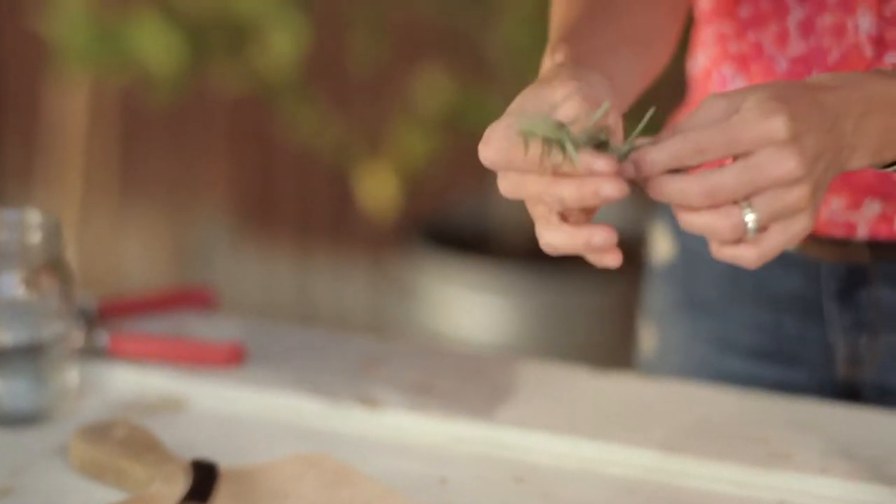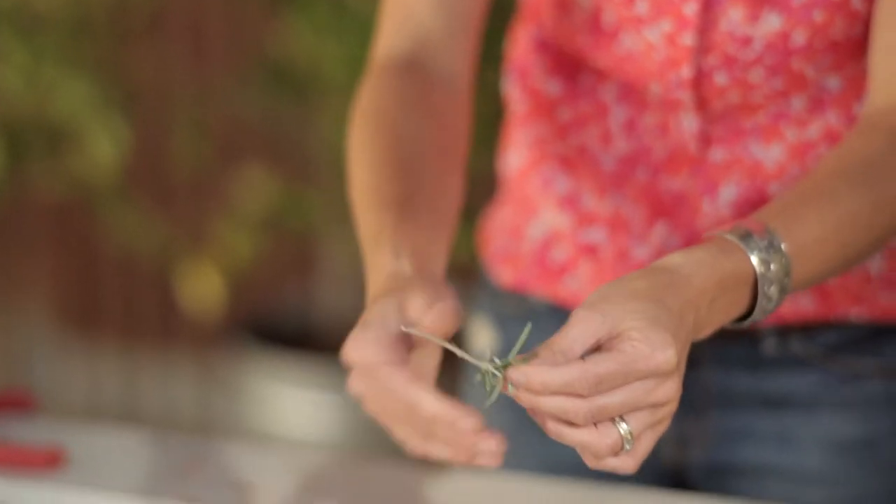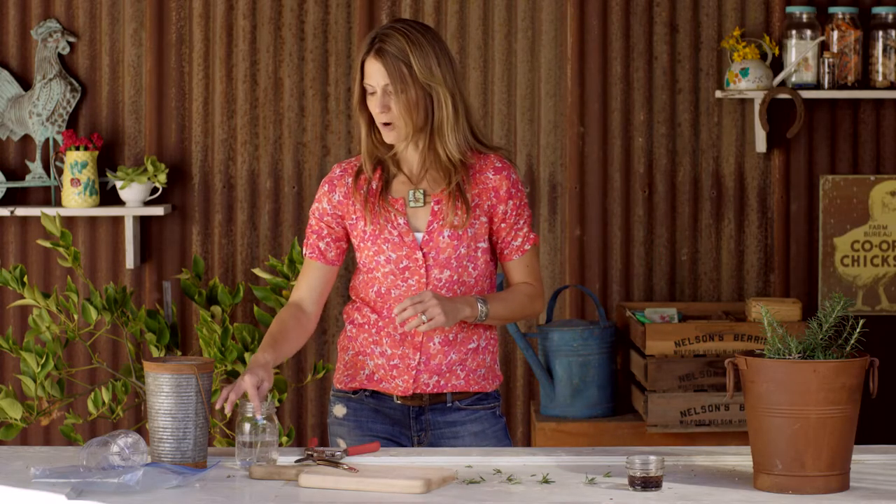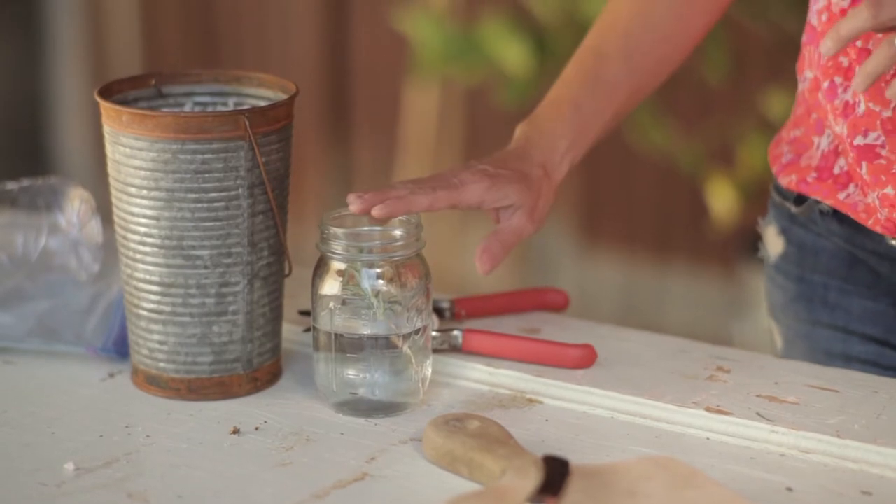Once I have that, I'm going to strip away these bottom leaves and then from there I can pop it into water. I'm going to change my water every day, maybe every other day, just to decrease any chance of disease or bacteria building up. Over the next three to four weeks, six weeks, I'll have roots growing and I can transplant it out to the garden.